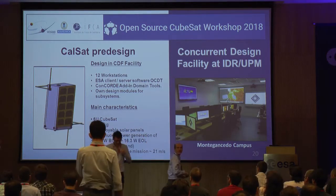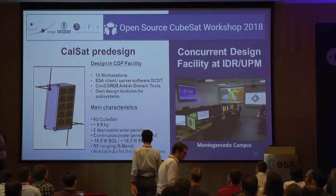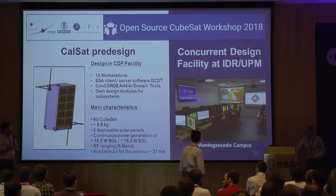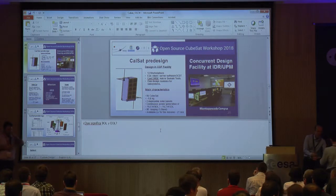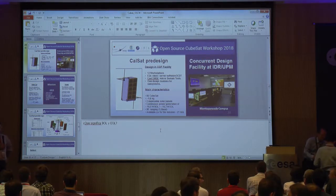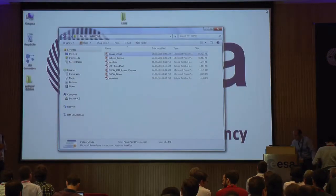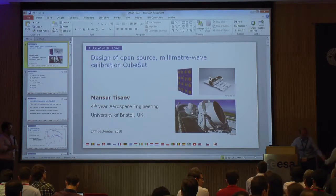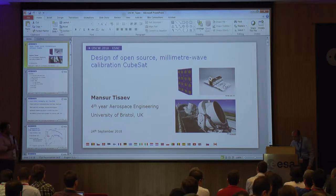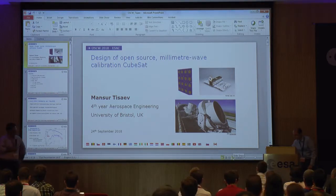Our next speaker is Mansur Tishayev. He was a trainee here over the summer working on a similar topic. In this case, the design he was working on, instead of pointing to another satellite in L2, was to point to existing ground-based observatories on Earth. Mansur is a master's student in space engineering at the University of Bristol, and he will tell us about the work he's been doing over the summer.